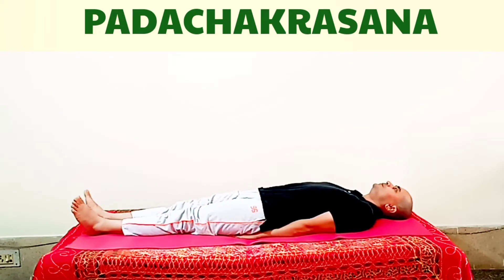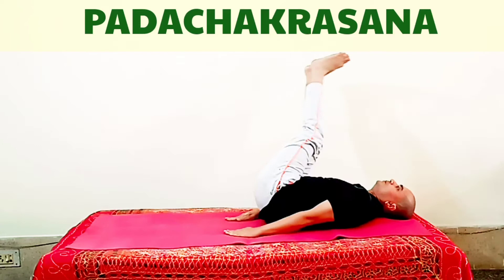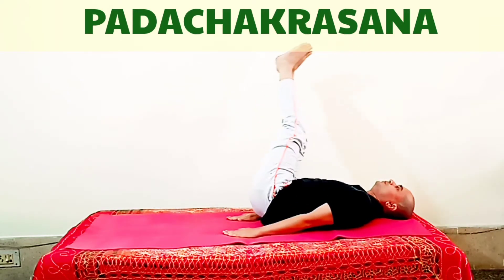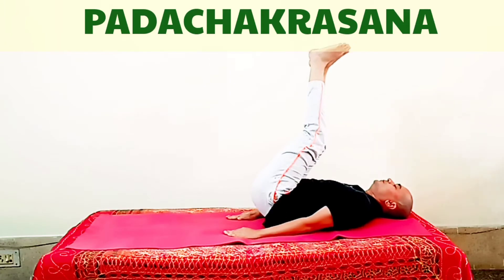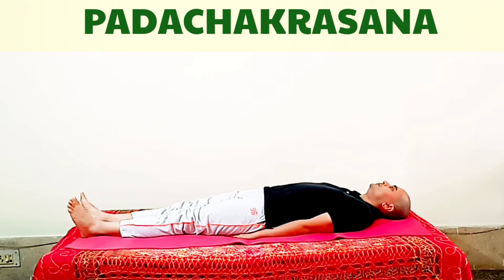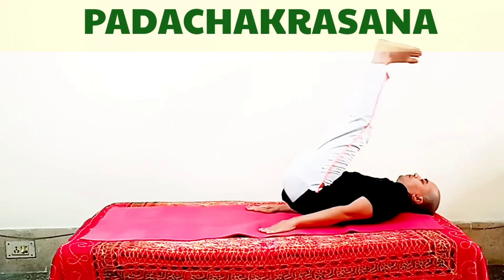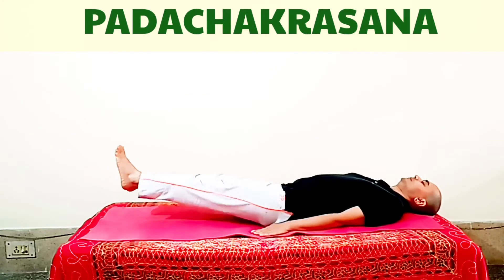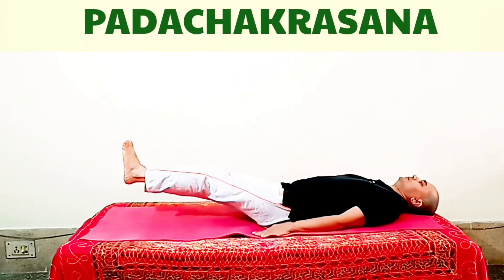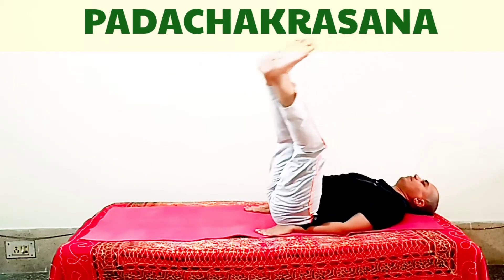Now we will do Padchakrasana with both legs. Join both legs and rotate them together — first in one direction, then in the other direction. Rotate your legs clockwise and then anticlockwise three to five times. The circular movement should be as large as possible, but do not strain. After relaxing for a few seconds, you can rotate the legs from the other side. Using both legs is more strenuous than using one leg, so the number of rotations should be according to your strength. You can keep your palms a little below your hips for support.